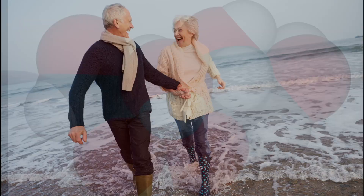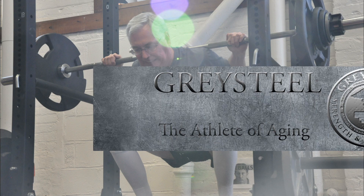It's like any other medicine. You use it the right way and for the right reasons, and it can be powerful. I'm Jonathan Sullivan, and welcome back to Graysteel.